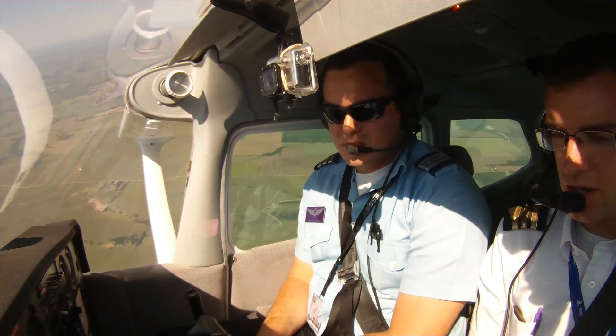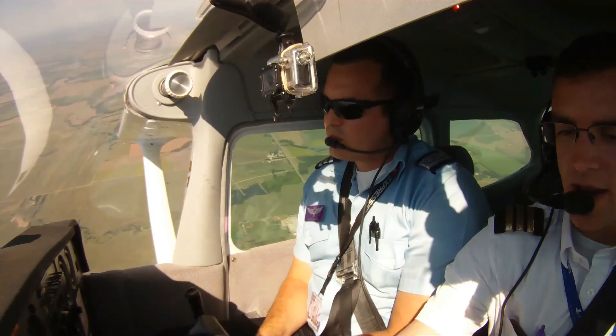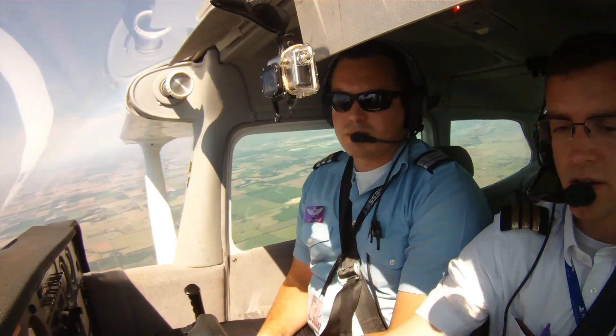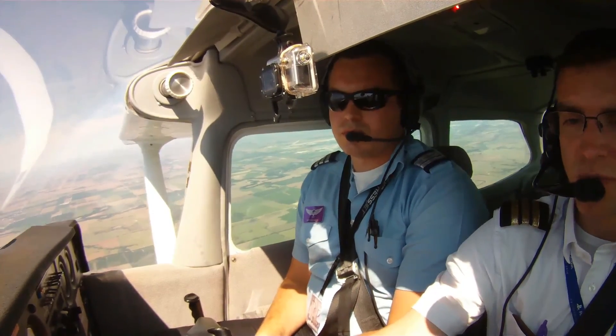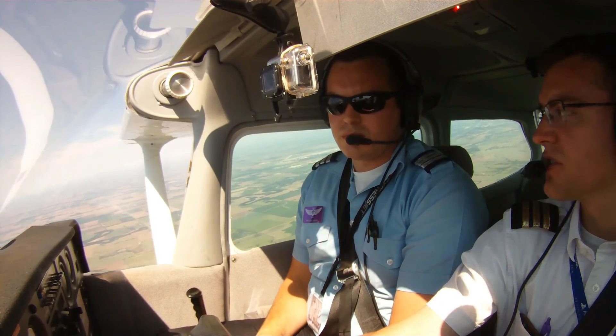Alright, so we're already at 90 knots here. So what I'm going to do, I'm just going to pull some power back, kind of slow ourselves down here. And once we get to about 60, I'm just going to go full power — it's going to kind of simulate a power on stall here.